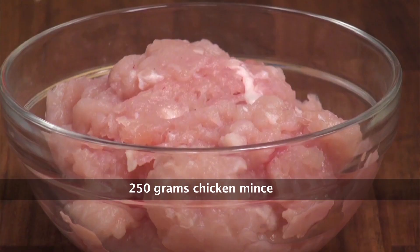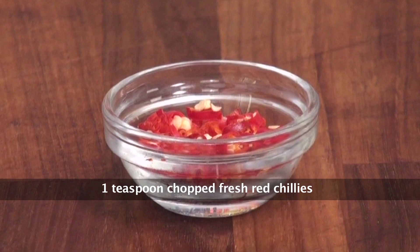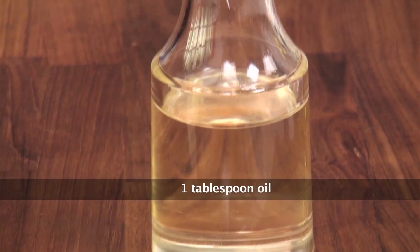For that we will require cooked jasmine rice, chicken mince, garlic cloves, sliced onion, fried basil, fresh red chilli chopped, Thai green curry paste, crushed black pepper, salt, coconut milk, and oil.